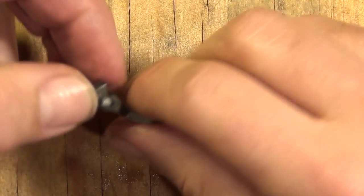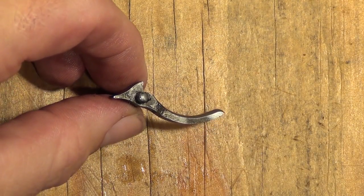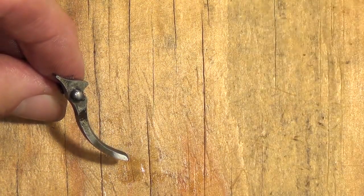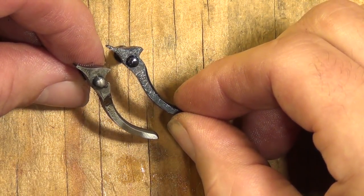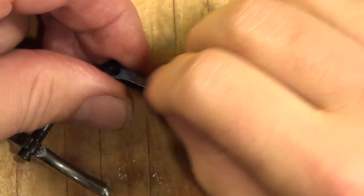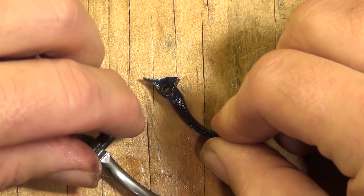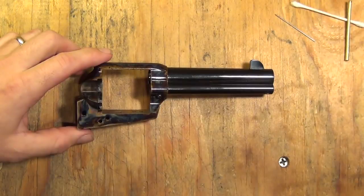I'll show the triggers, but there's really nothing to write home about. There's a Uberti trigger — it looks exactly the same as a Colt trigger, which looks exactly the same as a USFA trigger, which looks exactly the same as a Standard trigger. Except that the Standard does nitro blue — some people call it fire-blued — their triggers.